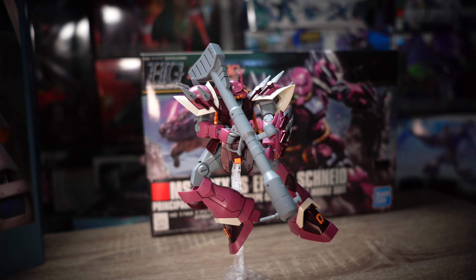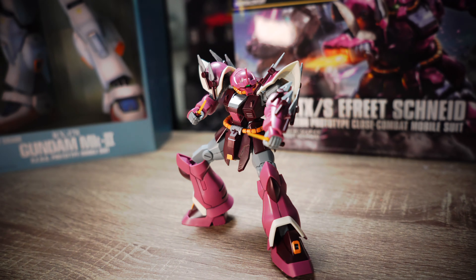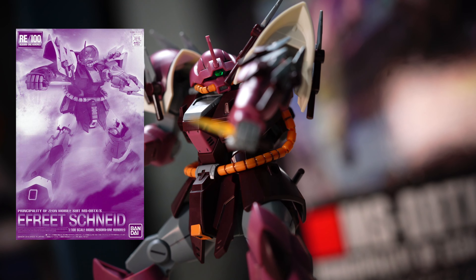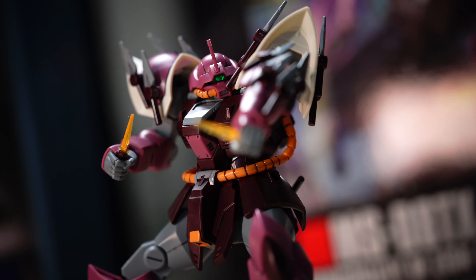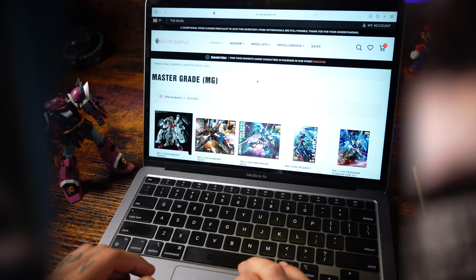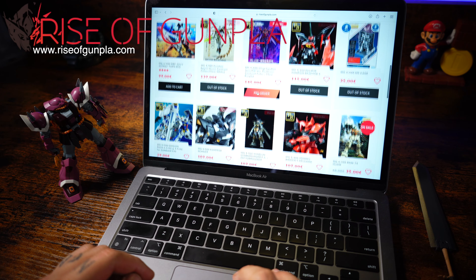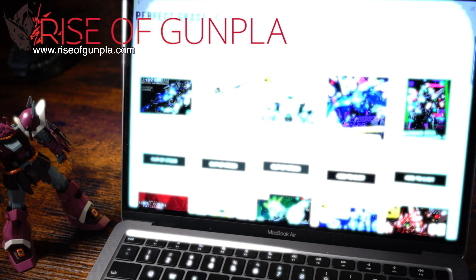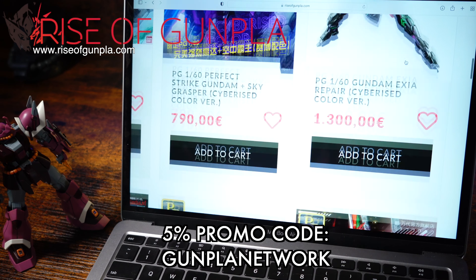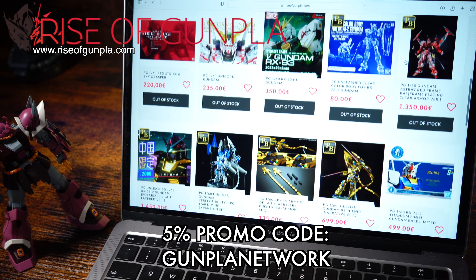All fans of Gundam Unicorn will be delighted. After assembling the high-grade, I really want the 1/100 scale — P-Bandai, I'm coming for ya. But for now let's take a look at this small guy. I have my copy for unboxing and review thanks to one of the greatest hobby shops in Europe, Rise of Gunpla. Make a wish and use the promo code Gunpla Network to get 5% discount. Check them out as they have a lot of great models that you're surely looking for.